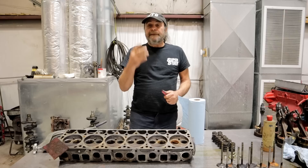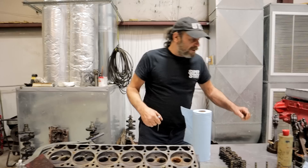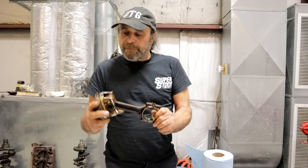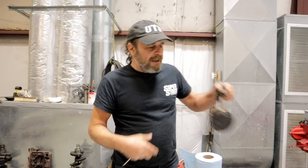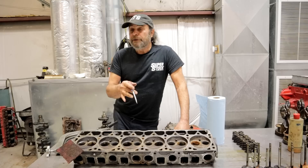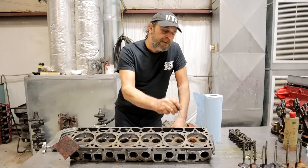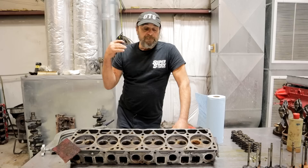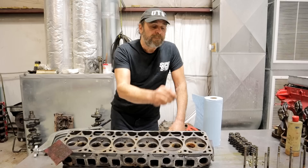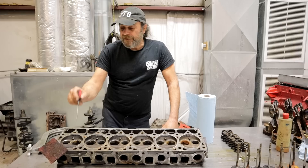When we pulled the number one piston out, the skirts were good, the rings were good — everything was good, which was puzzling. Then at the opposite end we pulled out number six, and that's where we found our broken skirt, which ultimately sidelined this engine. But why was number one such a mess? As it turns out, the head is cracked in the bowl of the number one intake valve. What probably happened is it ran for a while with that crack, got hot, and that broke the skirt on number six. The problem started at number one and manifested at number six — this head is toast.